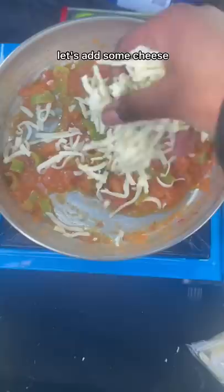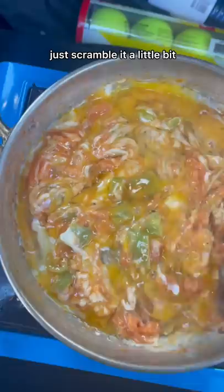Now we crack our egg, we'll just scramble it a little bit. Red pepper flakes, a little bit. This looks sensational.